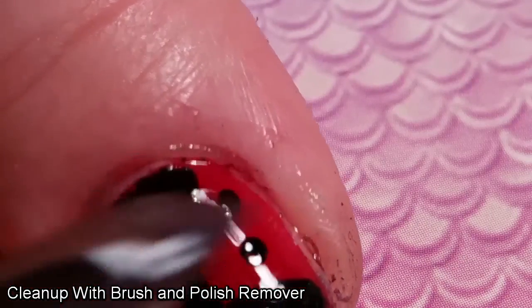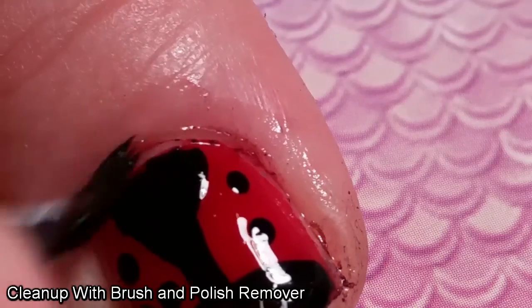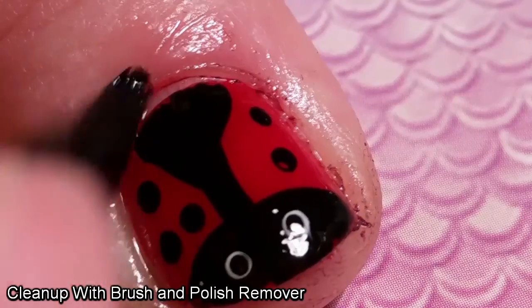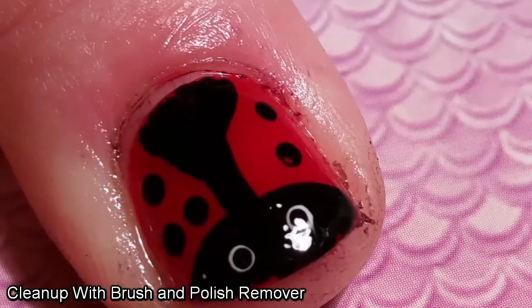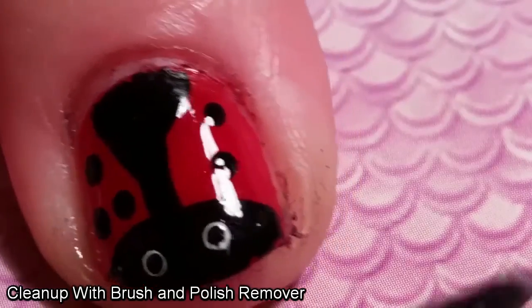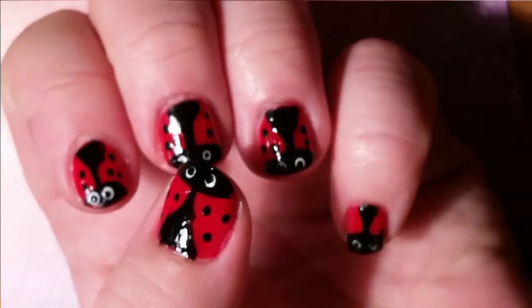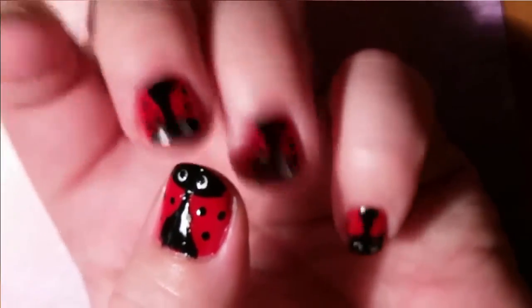I used a stiff brush that was dipped in some nail polish remover to go around the edges to help get rid of some of the polish, and what I couldn't get off, I used a toothpick to just scrape the last bits off. I've found though that the best way to make your nails look better is to look at them from further away — the closer you zoom in, the more bits you're going to notice that you've screwed up.